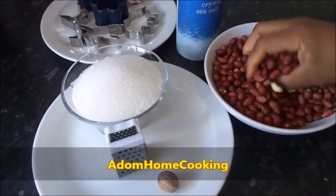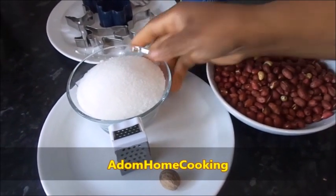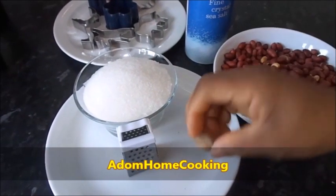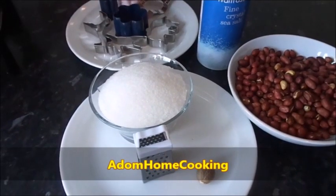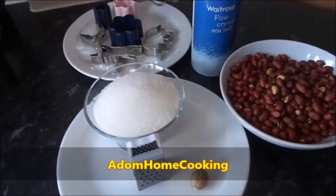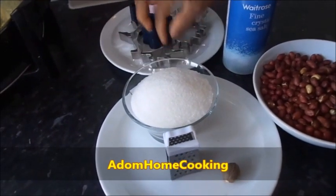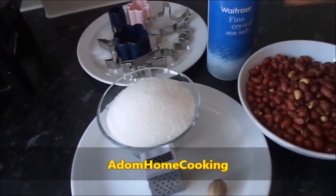So these are the ingredients: I have my peanuts, my sugar — you can use brown sugar if you like — my nutmeg, and I also have my cutters because I want to use shapes for the peanuts.